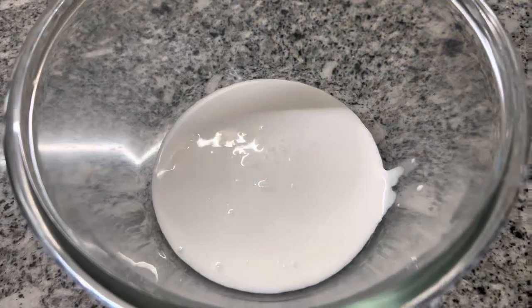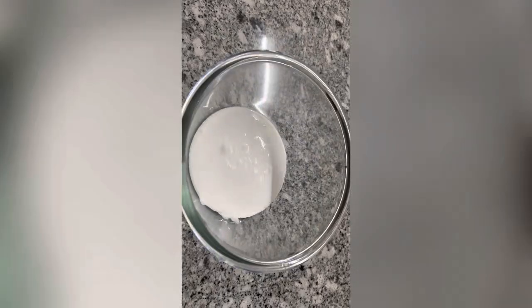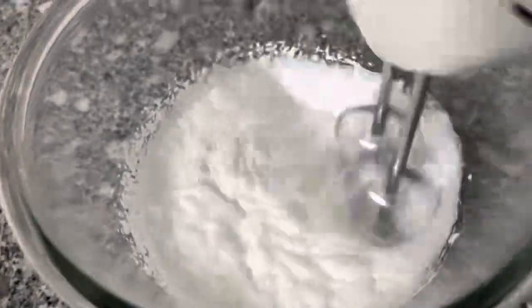I am going to add 1 tablespoon in the bowl. First, we add the mix-up. Make sure you add it in a jar or in the glass. Add it in a nice one.